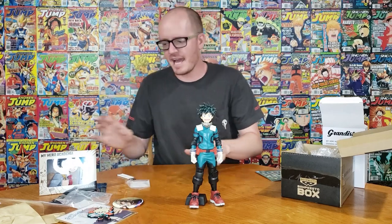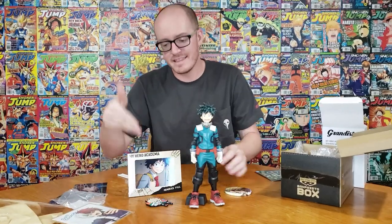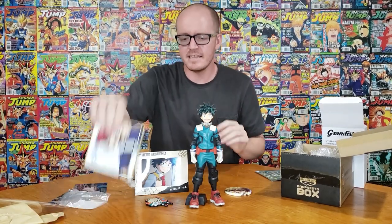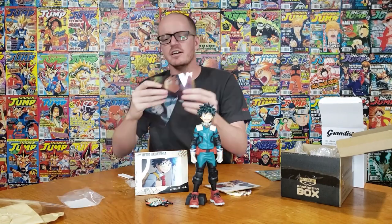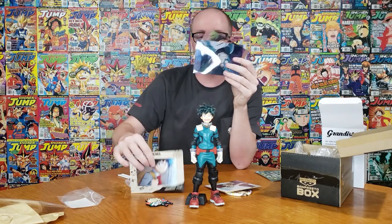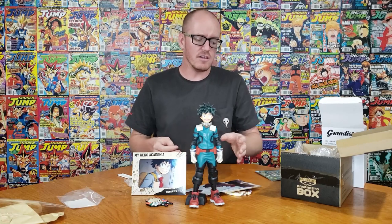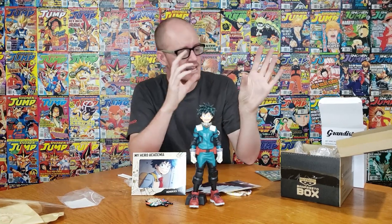So this is everything we got: the pin, the keychain, this cool photo frame thing I've literally never seen before and think is fantastic, the shikishi which I love and buy all the time, and then the extra clear file ones. I imagine we could put it behind the board in there to keep them all together, which is probably what I'll be doing.